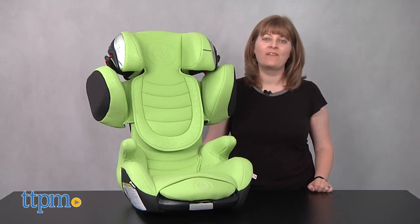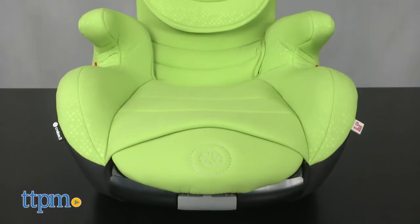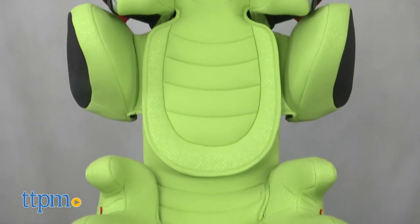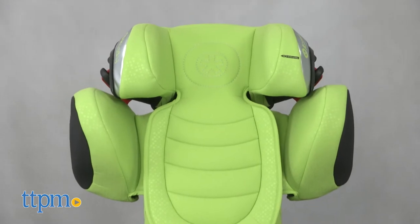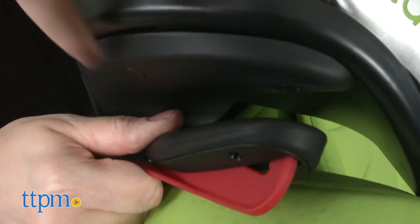Parents can rest easy knowing that their child is sitting in the Kitty Cruiser 3 booster seat. You can attach this to your vehicle's back seat using either your vehicle's latch system, thanks to the booster seat's Kfix Plus connector, or your vehicle's three-point seat belt.